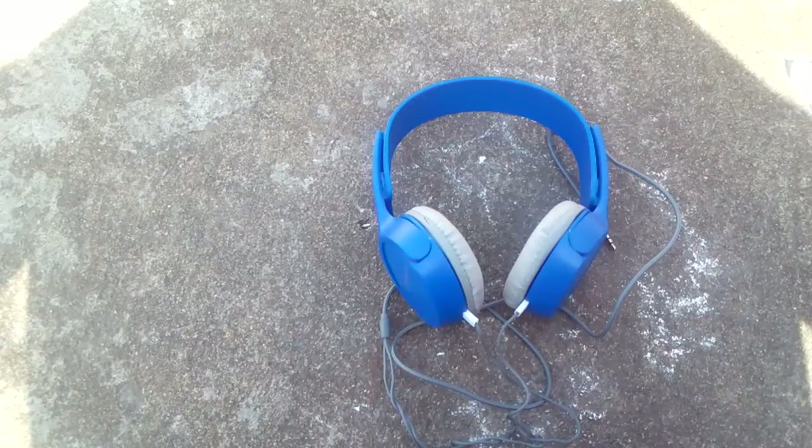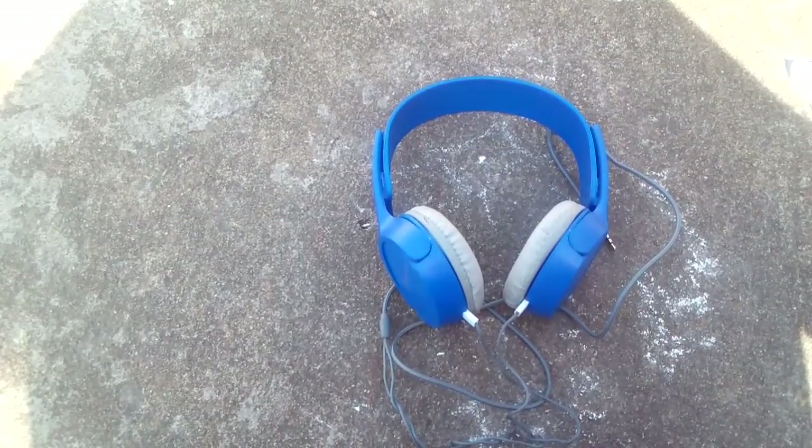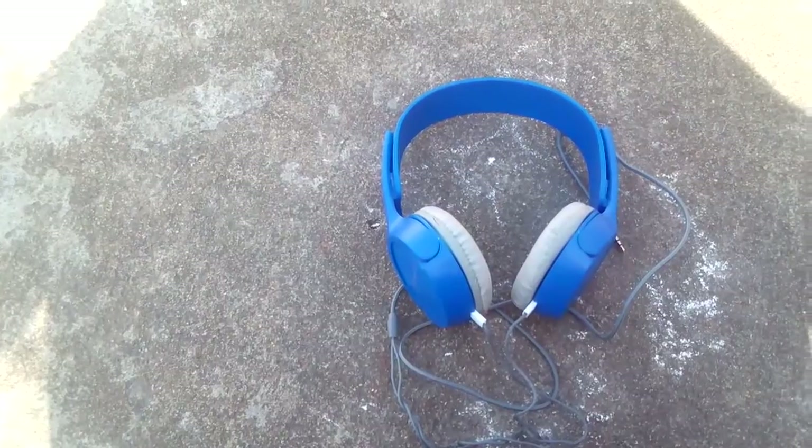Signature VM-61 headset. I'm going to show you the link in the description of this channel. If you like and share, please like and share. Don't forget to subscribe to my channel.